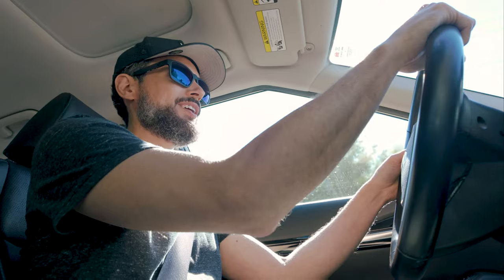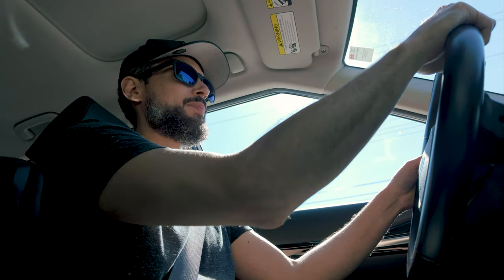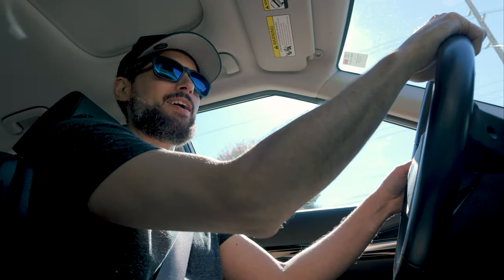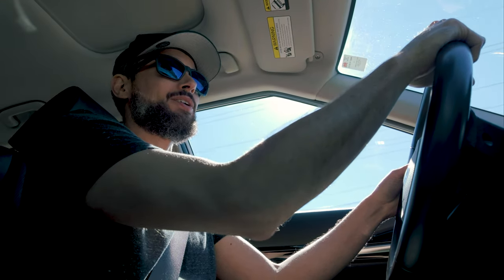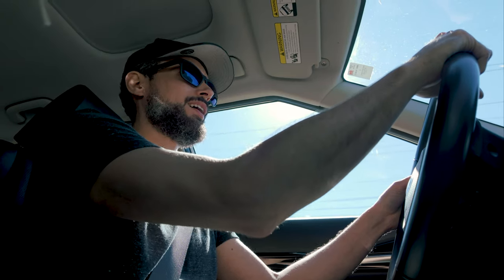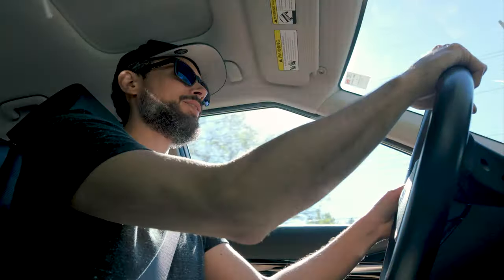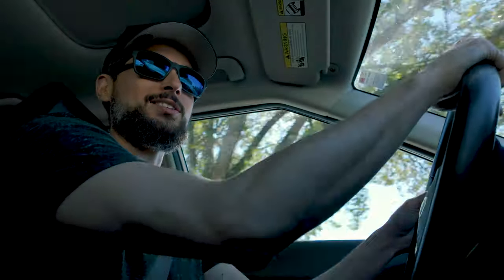I've got the dynamic tracking set to my face here, and kind of oriented it in the top right quadrant, so we'll see if that hangs there as I maneuver and drive a little bit. I also just want to see how the audio is coming straight out of the internal mic, without using the wireless one yet. So I'm just kind of curious to see how it goes — you guys tell me what you think. How does it sound?